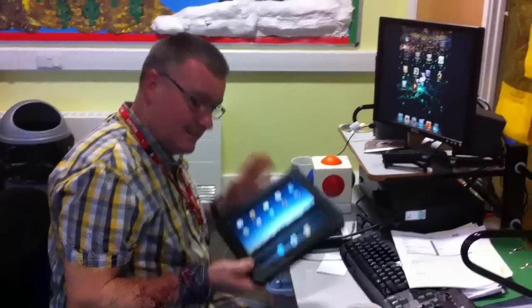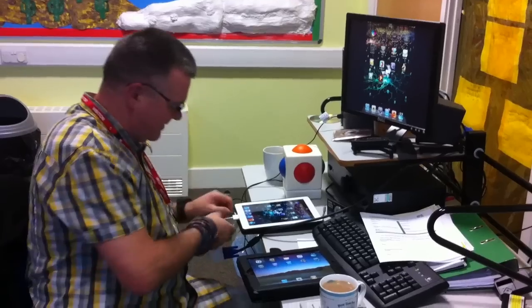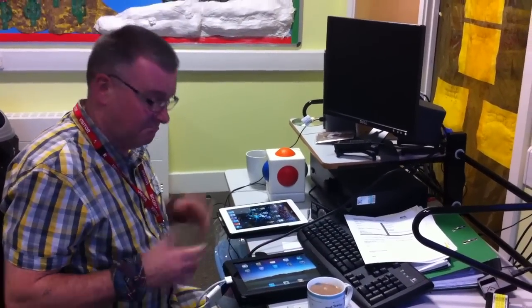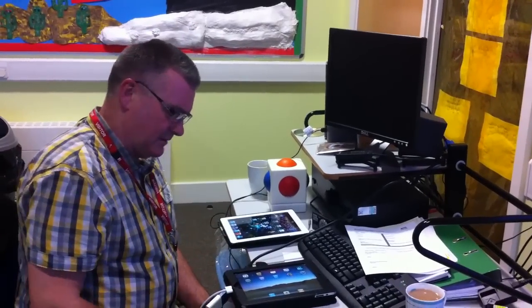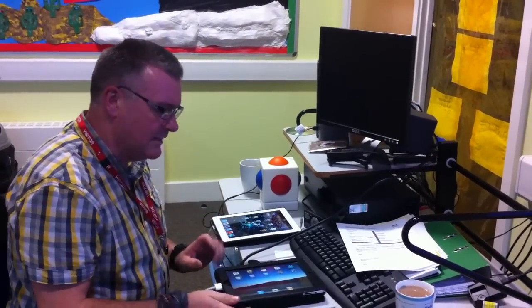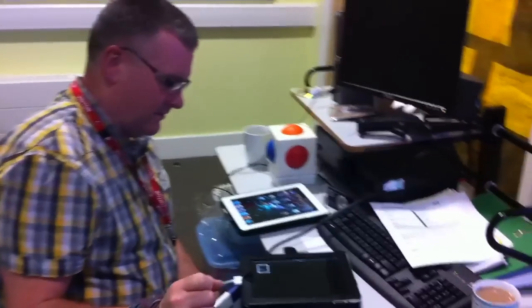An iPad 1 is different, because an iPad 1 doesn't have mirroring capabilities. So let's plug this into an iPad 1. On the iPad 2, this would have happened by now, but it's not. What's happened is there's nothing doing, because this doesn't mirror. However, what you can do is you can mirror your photographs — that's the only thing. Photographs and videos.